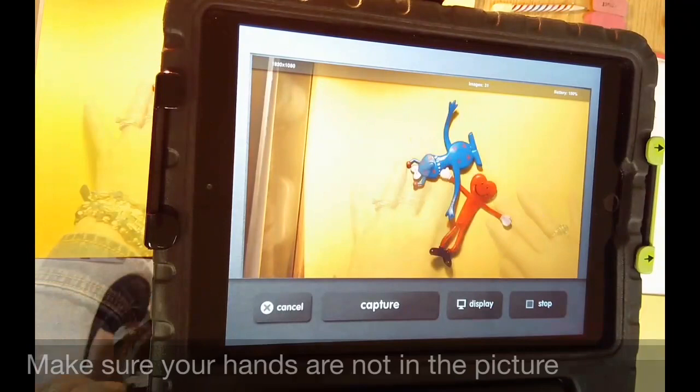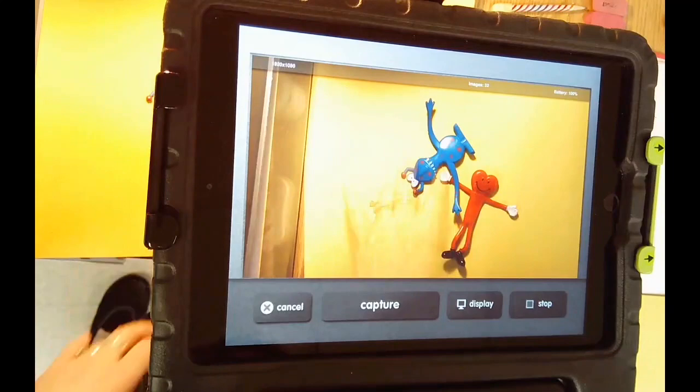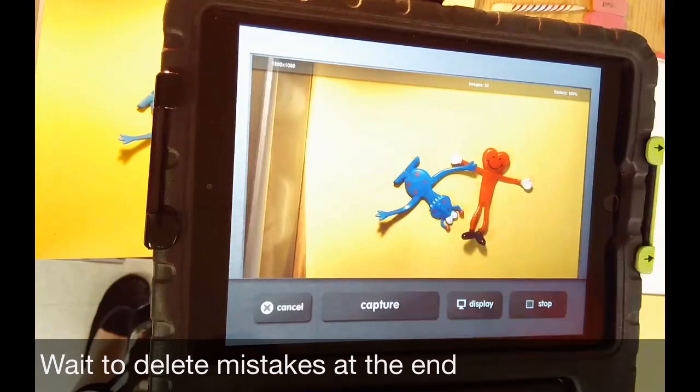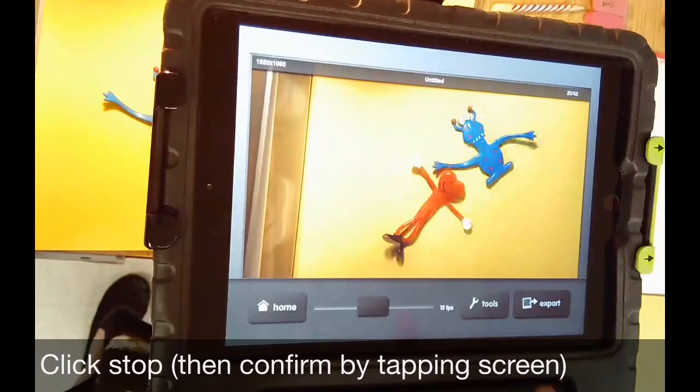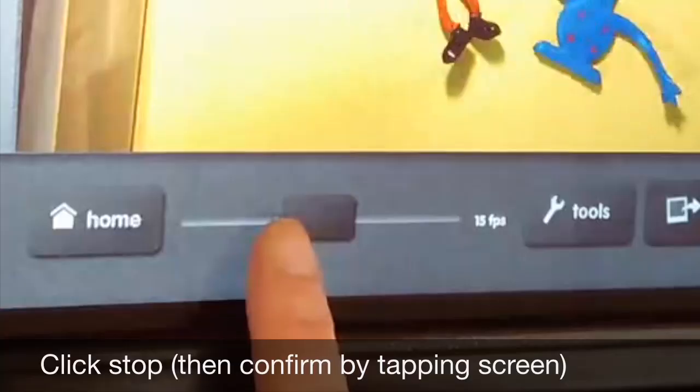But there is a way to fix it if your hand does appear. Here's my hand — I took a picture of it, but I'm going to just keep on going and take the pictures the way I wish they were. Instead of 40 pictures, I'm going to take 41 and go back and delete it. When you're done, click stop, tap the screen, and it gives you a playback.